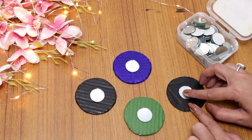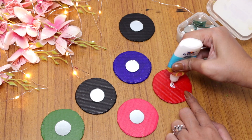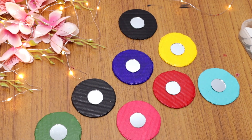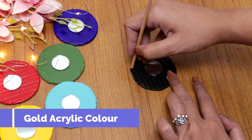If you have mirrors available, you can stick them on; if you don't like mirrors, then you can use white acrylic paint instead. For the side portion, I wanted to paint it like polka dots.